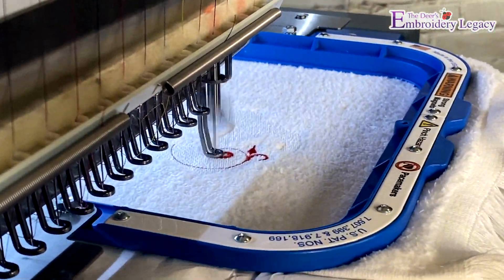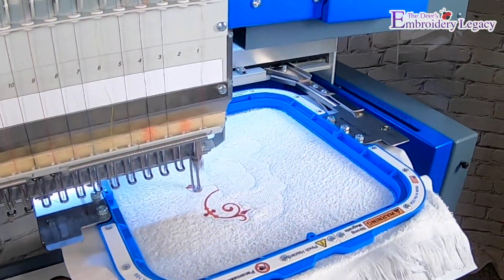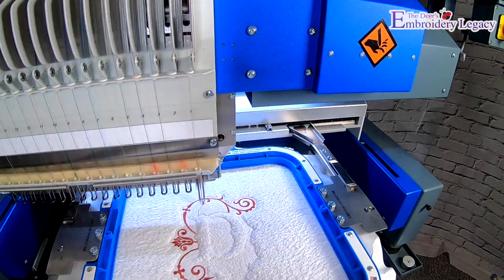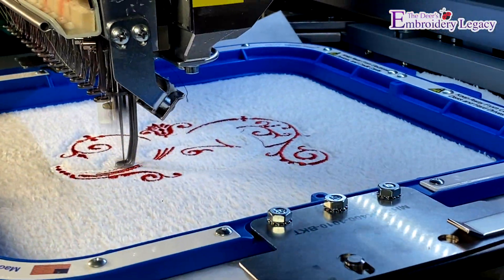With our knockdown stitch done, the rest of the design is ready to be stitched. As you can see, the knockdown stitch allows us to add those nice details to the terrycloth towel.